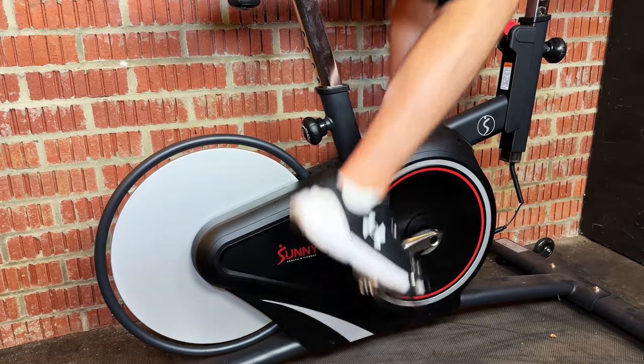Hello, my name's Robbie from Girl Bike Love. In this video we're going to be talking about the difference between front and rear facing flywheels on indoor bikes.